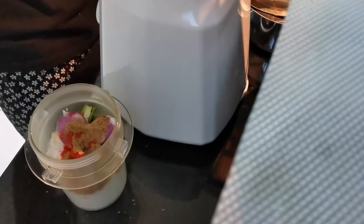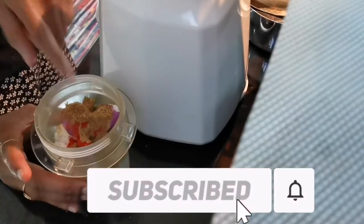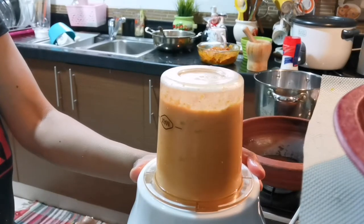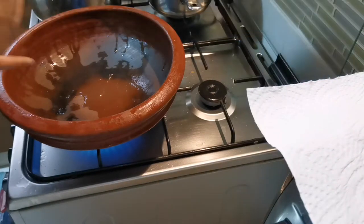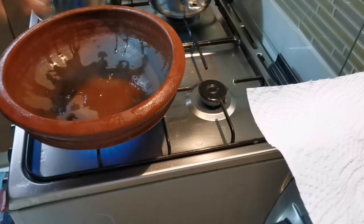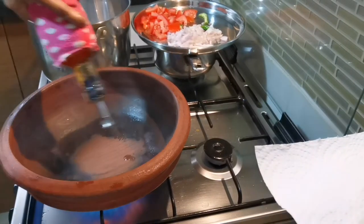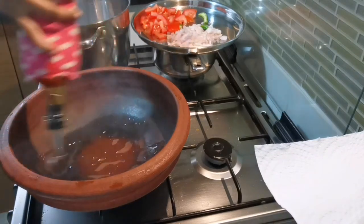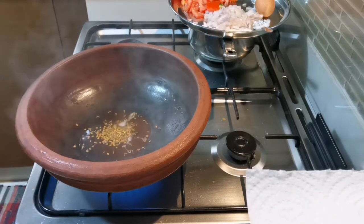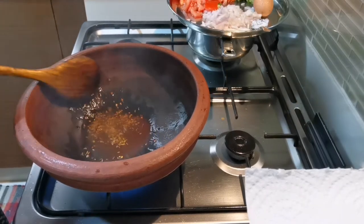Jeera powder. This is an onion — add the onion. Add onion and carrots. Now I'm going to add curry to the curry.